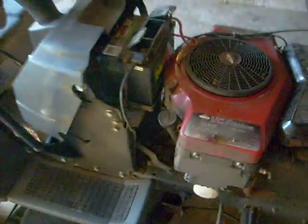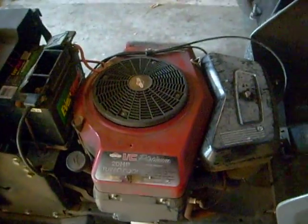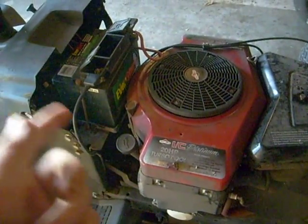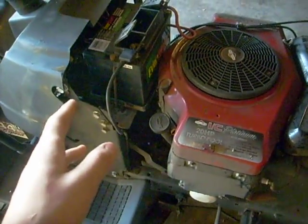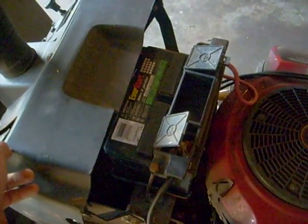The problem with this mower and why it's in for repair is something up with the wiring harness, because the guy said he turns the key and nothing happens. We already ruled out the starter, so that's good. We're looking at the solenoid, safety switches, or the ignition. Pretty nice tractor though — it's got a seat cover on it and all that stuff, so I'll do an update on that maybe tomorrow or the next day.